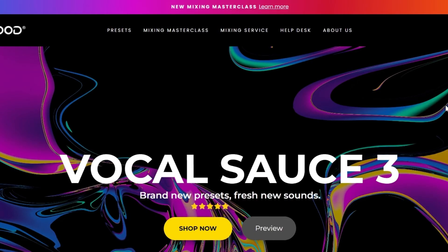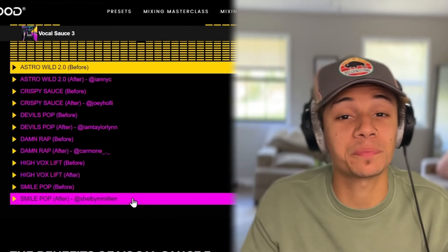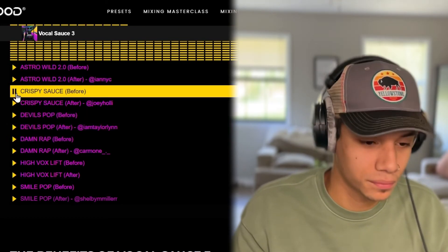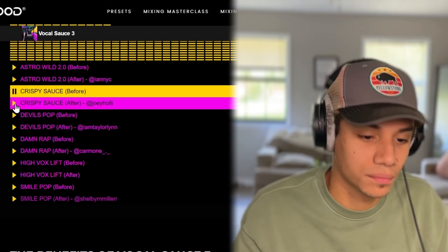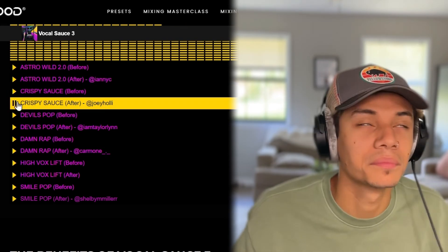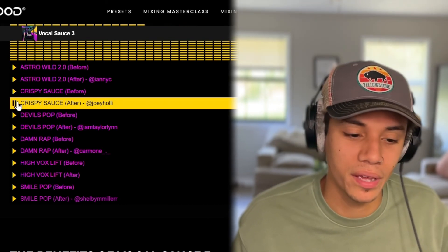Here's our pack Vocal Sauce 3 that I mentioned. Let me go ahead and show you on the website — all these packs have these before and afters. They're awesome. [plays before clip] And then let's listen to the after. [plays after clip] These are literally the best presets on the internet and that's why I partnered with this company, because I believe in what they do and I've been using presets for a long time. This website literally changed my life and I'm blessed to be partnered with them.